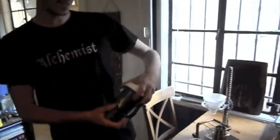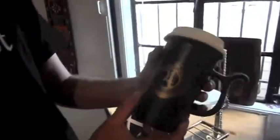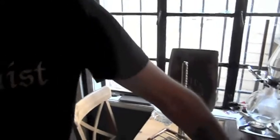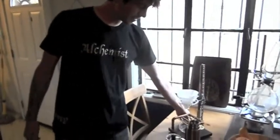And this is our Ethelocal Sustainacup. Got our logo on it, both sides. Also got a cap. We're traveling. And of course, we have our invention, the Alchemist.